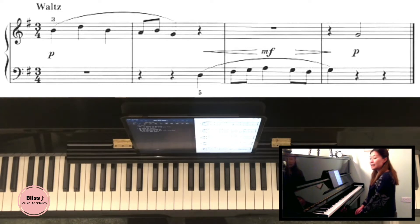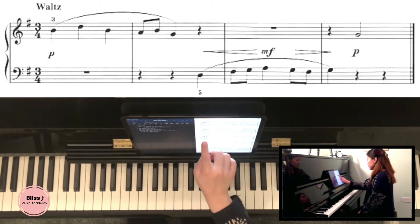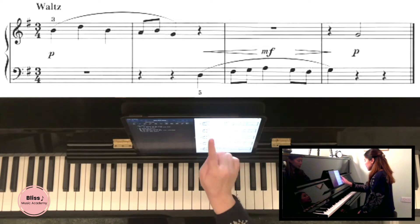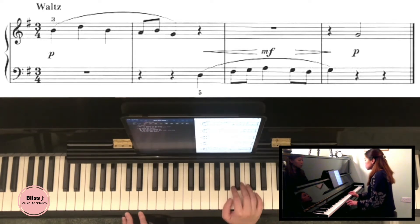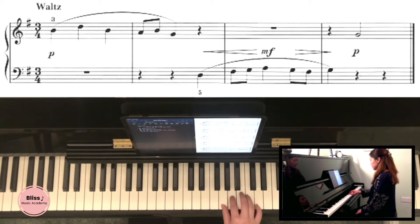Whenever we see an F sharp we have to make sure that we are playing the correct key. So we quickly go through the whole piece to see whether we can identify any Fs — we'll have to remember that. Is there any on the right hand? There isn't any on the right hand. Normally this is a grade one piece, and it will tell you whether you are touching any Fs. You're not going to be facing any Fs on your right hand, so you're fine.